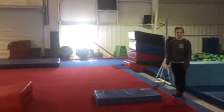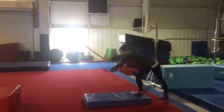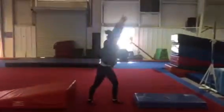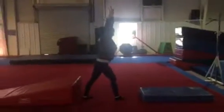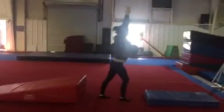Division 1 floor routines. Pose, cartwheel off panel, jump switch, toe scale or kick and click, straddle jump.